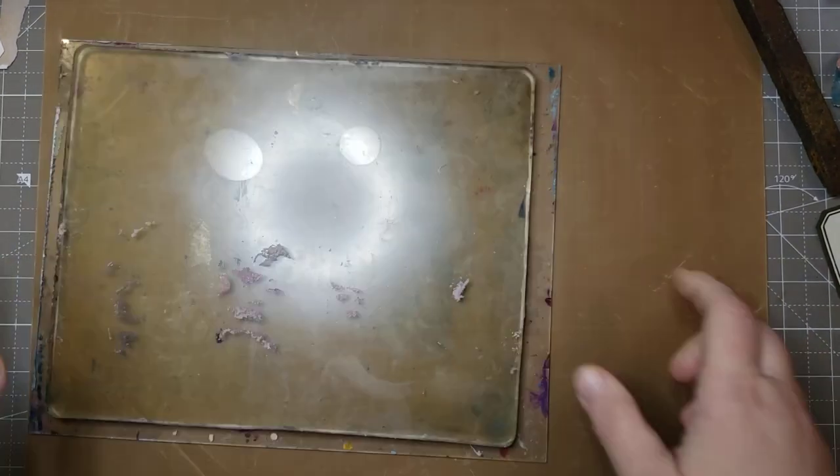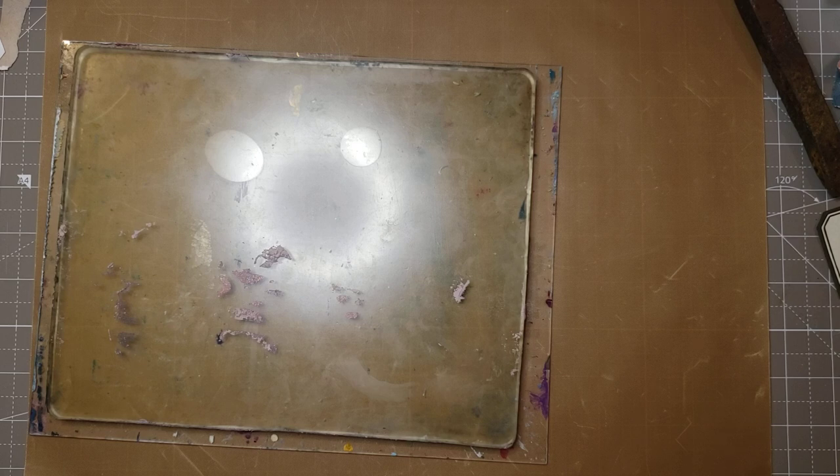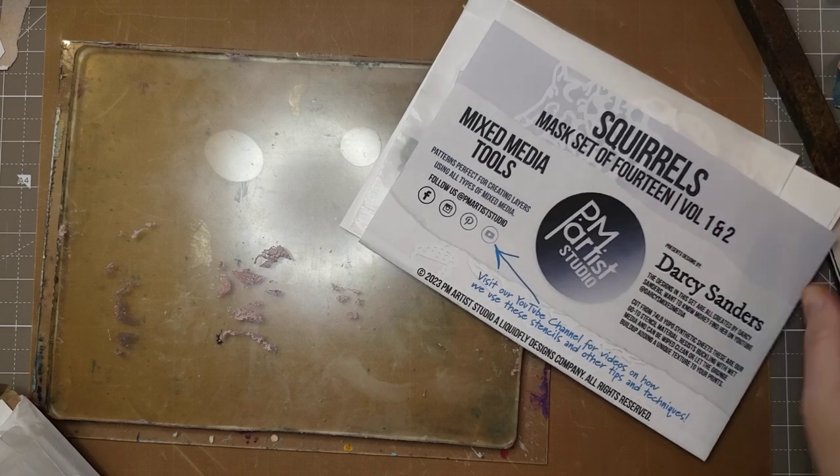Hello and welcome to my channel. This is Darcy Smith's Adventures with Mixed Media, and before I do a video on the coffee journal, I need to squirrel — and I mean literally squirrel — with some gel plating and some squirrels.